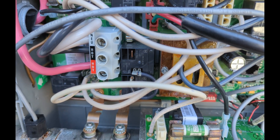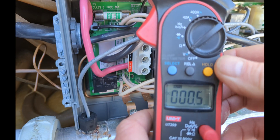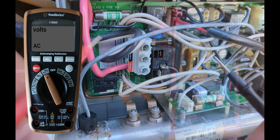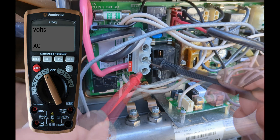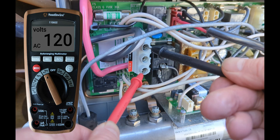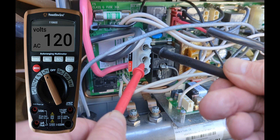We have the white neutral, black, and red. Turn your meter to volts, make sure it's on AC. We're going to test red to black — should be around 240. Then red to neutral white should be 120, and black to white should be 120.